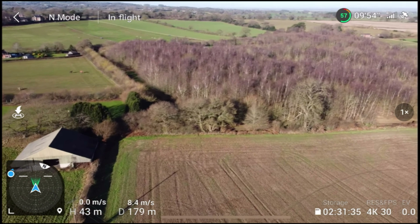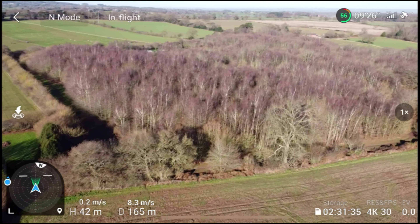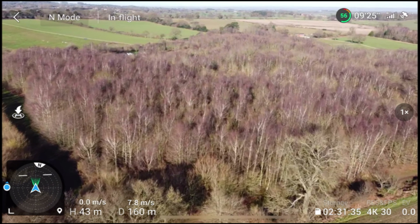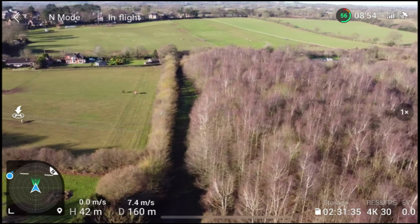We have a little National Forest close to this location — a Woodland Trust site, very popular with dog walkers as you can imagine, but it's open to all.